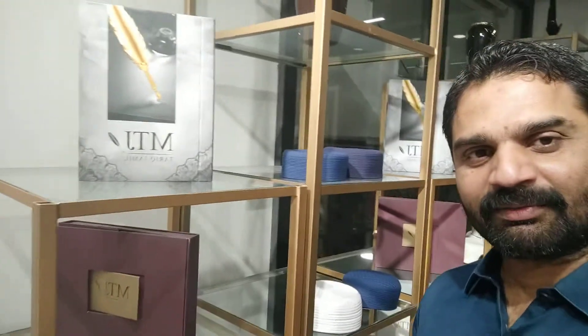I want to show you one thing. This is a box pack. For anyone's gift, this is the best thing to give.